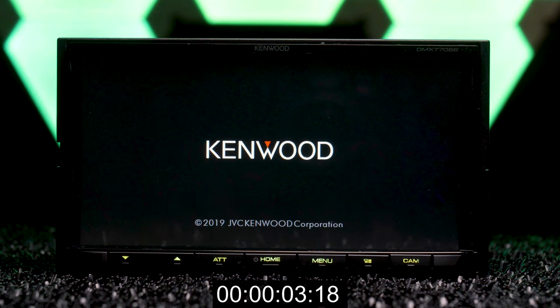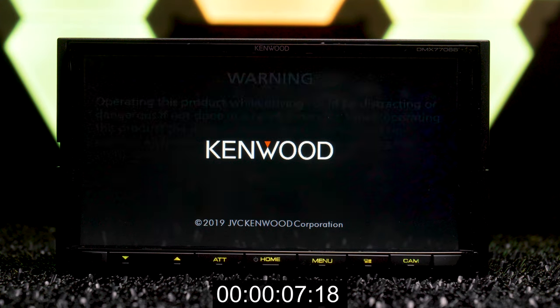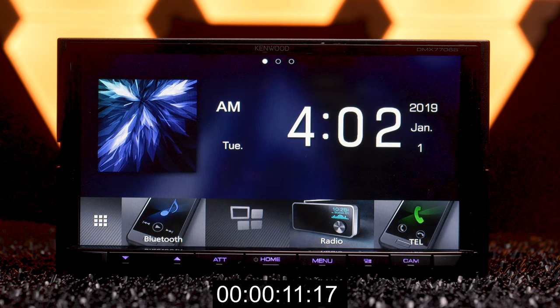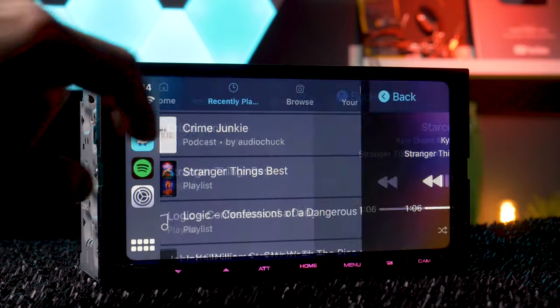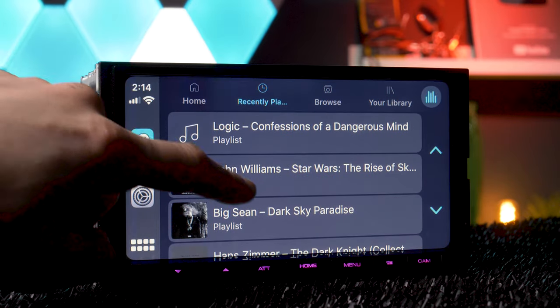The boot time is pretty quick at just 10 seconds. The DMX7706S features a 6.95-inch WVGA clear resistive touchscreen display.